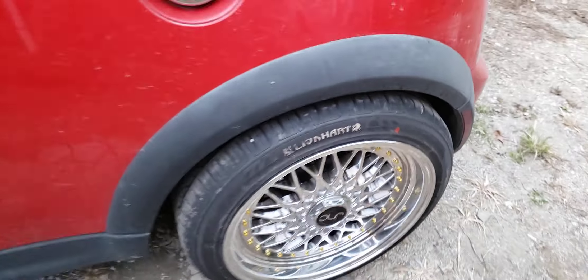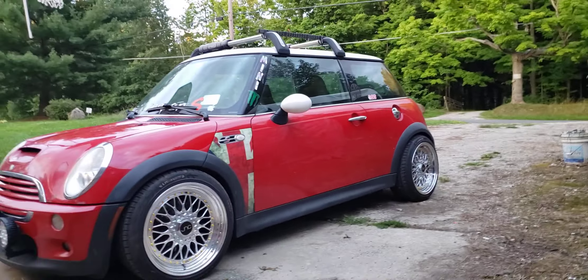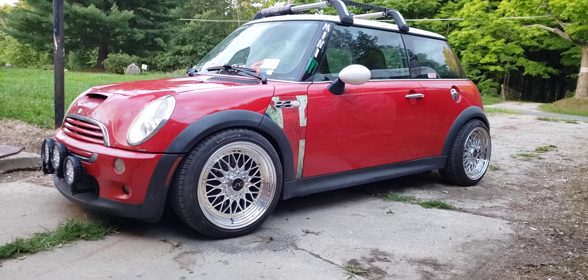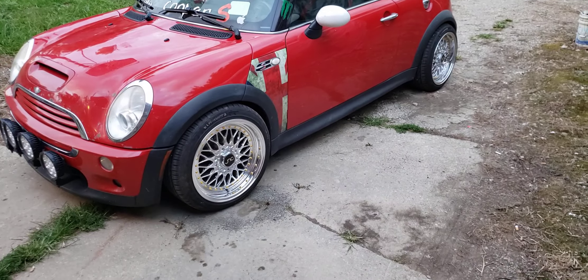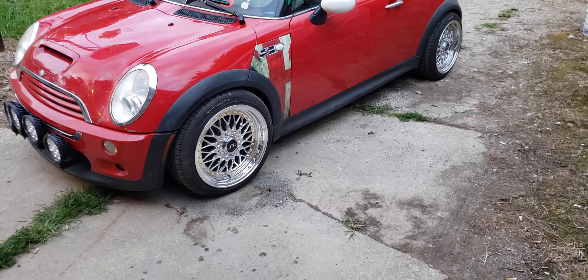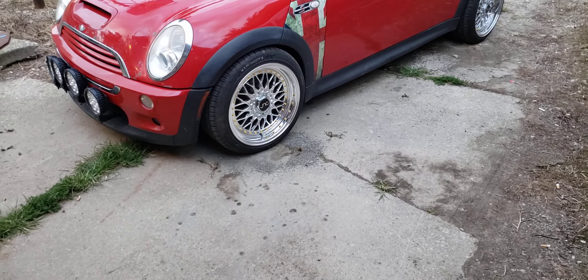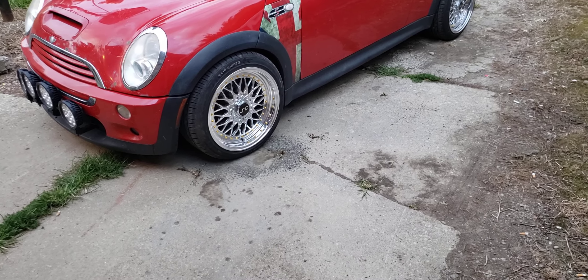These are the rims from Fitment, and I promised them I would rate them. It took 4 tries to get the lug nuts, and I still didn't get the right lug nuts in. I paid for chrome slotted 14 by 1.25mm lug nuts, but ended up getting regular lug nuts instead.